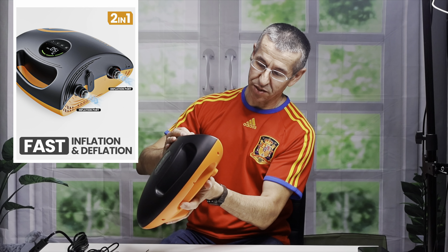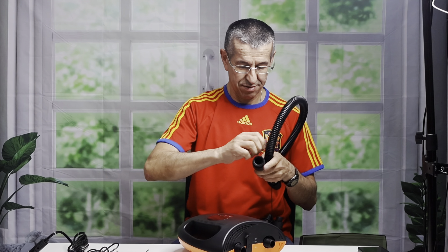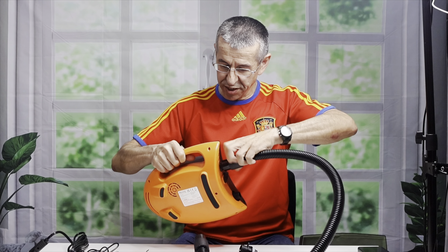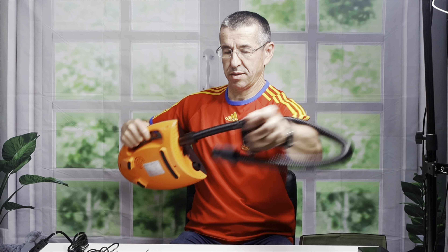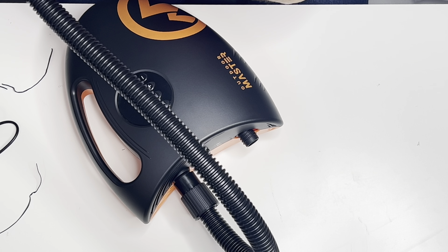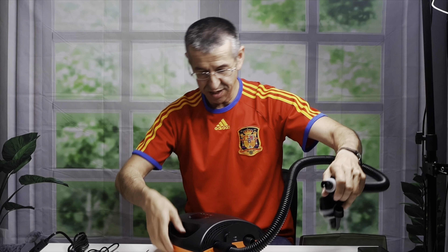When you inflate, you put the hose on the inflation side and screw it in. Then on the other side you put whatever attachment you want. You connect that to your inflatable kayak or paddleboard or whatever you need to inflate.